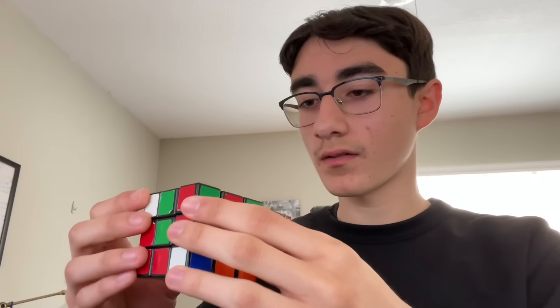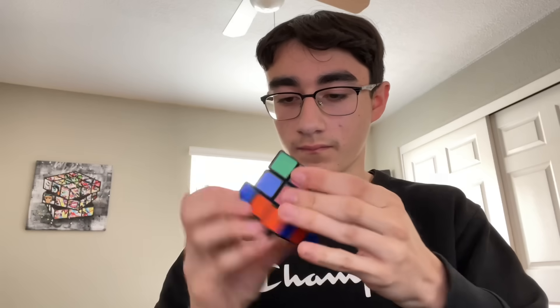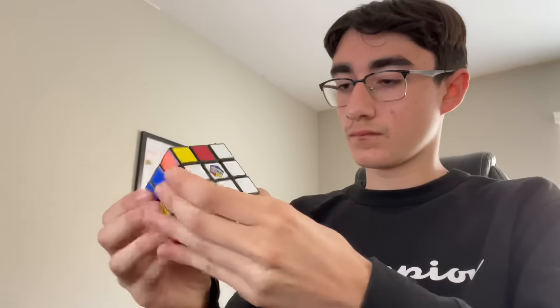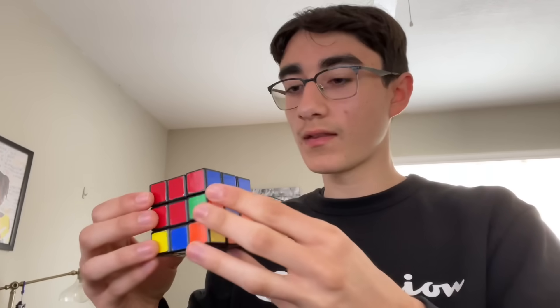Okay cool, I think I got the white cross! Now we are going to finish off the white side. Find all four of the white corners and place them on the same side in order to complete the white face. Alright, white side is done!